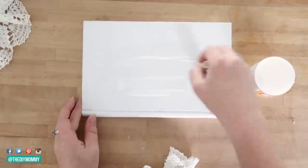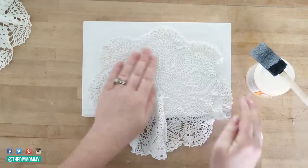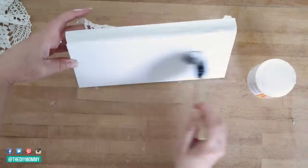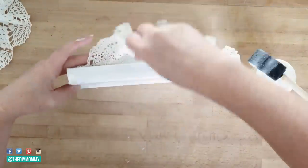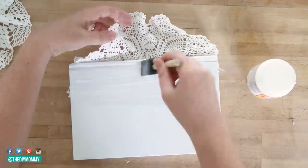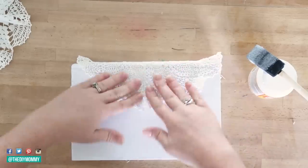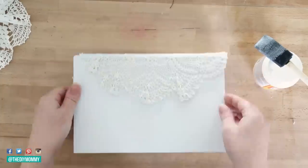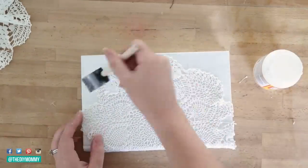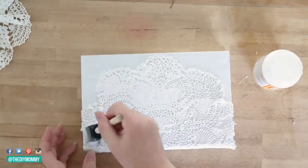The thrift store always has some vintage doilies too, so I grabbed a couple of those. I'm taking some Mod Podge, placing it on my book, and then just pressing that vintage thrifted doily right into the Mod Podge. I'm placing some more Mod Podge on the spine of the book and the other side as well, and then pulling and pressing that doily up and around the book. Now that the doily is all dry, I'm taking another layer of Mod Podge and brushing that over the entire thing — this seals the doily onto the book and makes everything nice and long lasting. I'm just using a foam brush and some regular matte Mod Podge.